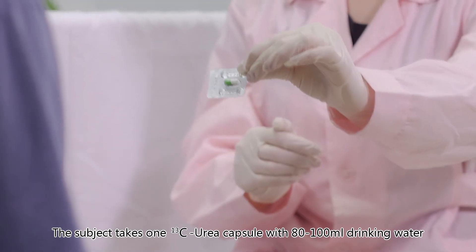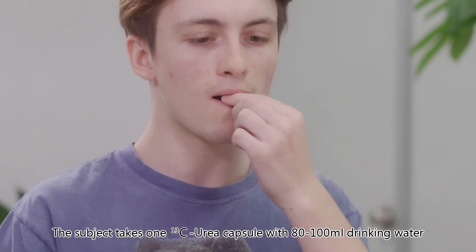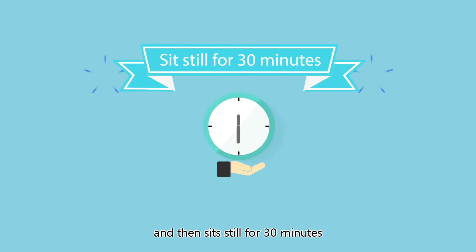The subject takes one carbon-13 urea capsule with 80 to 100 milliliters of drinking water and then sits still for 30 minutes.